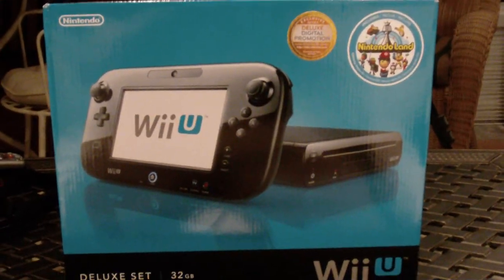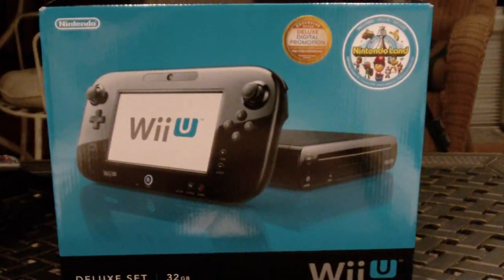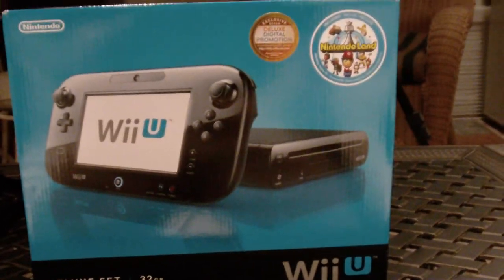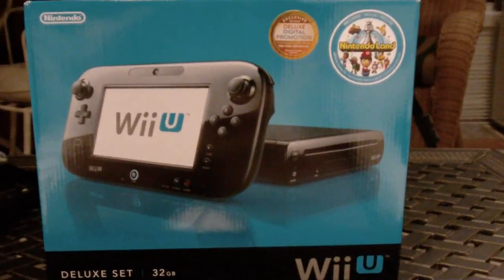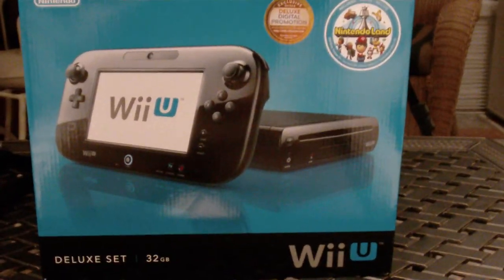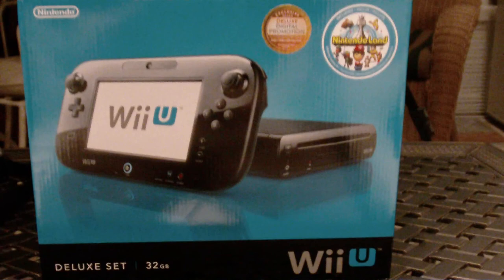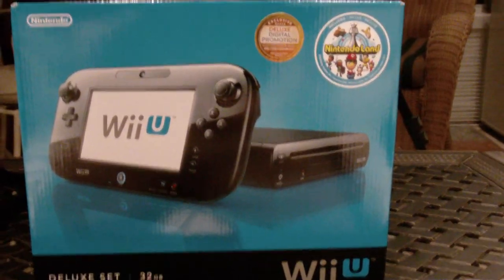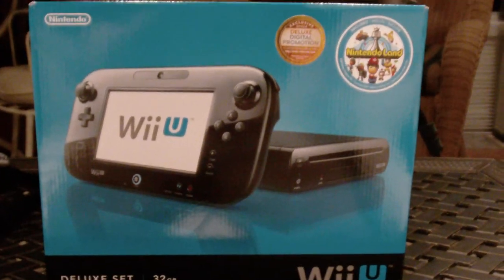For the Wii it was Wii Sports. For the Wii U it looks like it's going to be Nintendo Land. Now there are going to be third-party launch games as well — ZombieU, which I've already unboxed, is probably going to be the big one for third party. But for first party, it's probably going to be Nintendo Land or New Super Mario Bros. U, and my guess is Nintendo Land.